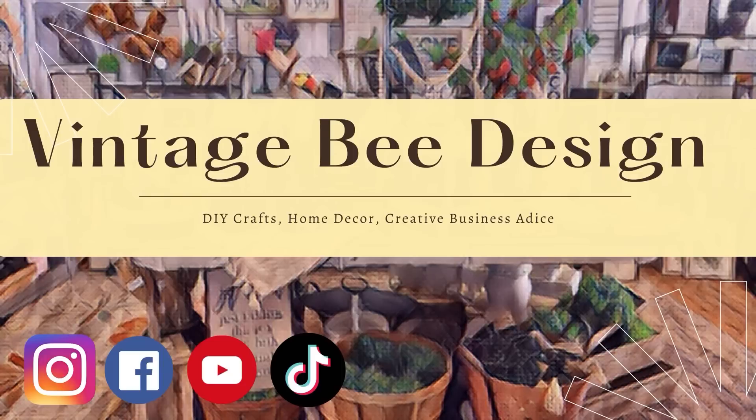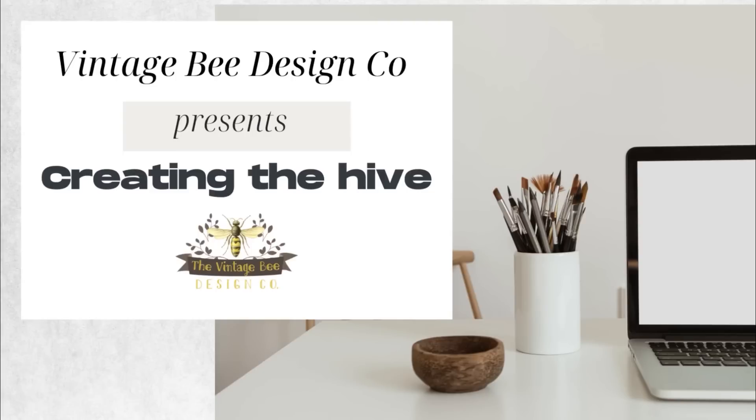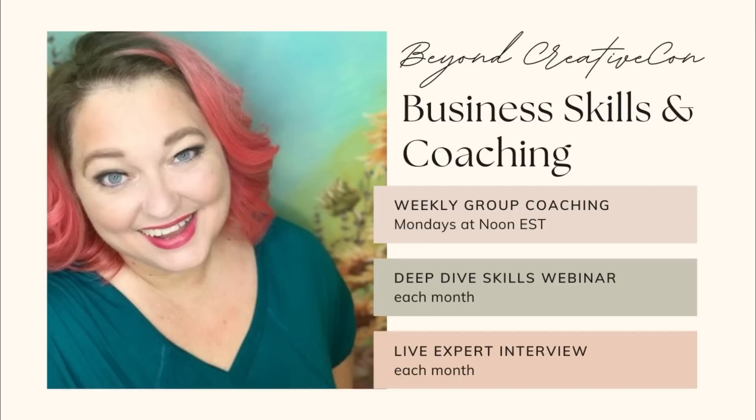Here's a quick reminder that you can follow us on all social media at Vintage Bee Design. We have a community on Facebook called Creating the Hive, or Creative Con Vintage Bee. I have just started this month a new coaching group — membership is only $20 a month, there are lots of discounts, and links are in the description below. Let's get back to crafting.